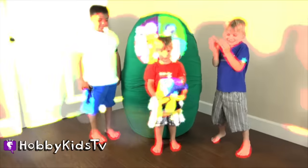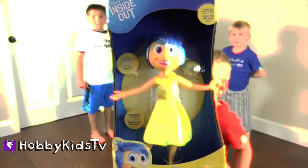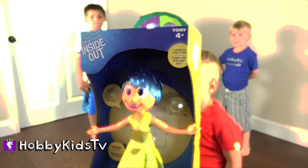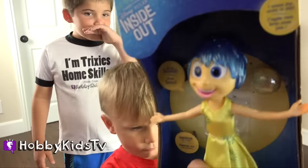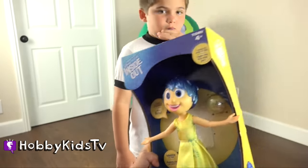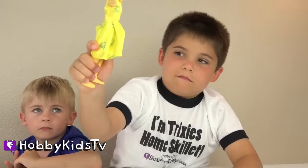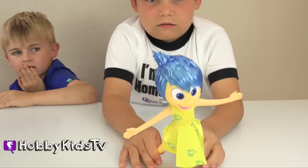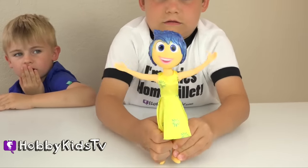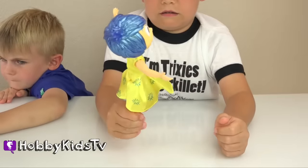We got Joy! There she is — Joy. And she comes with a memory. I wonder what it is. She says: I've got a great idea! We made it! Be positive. Oh, Hobby Baby likes that. That's another perfect thing.